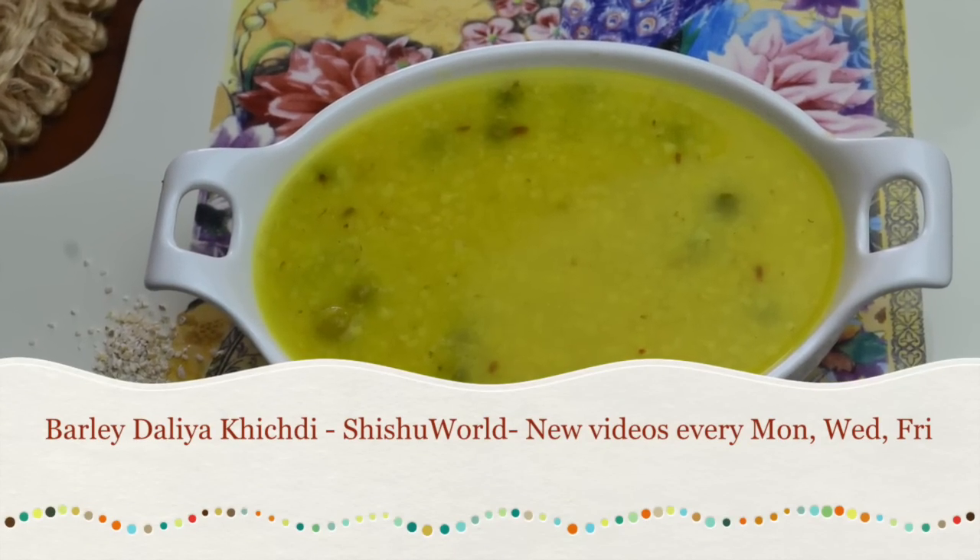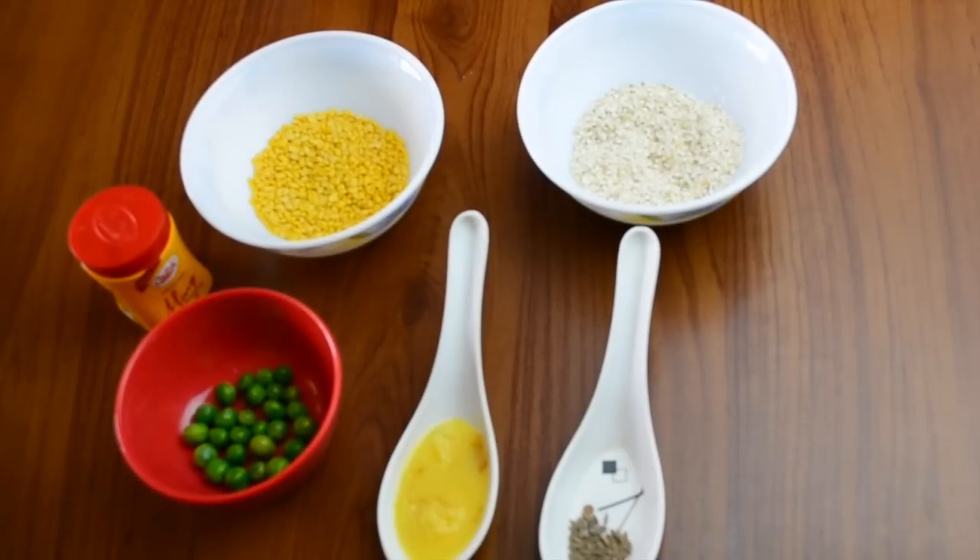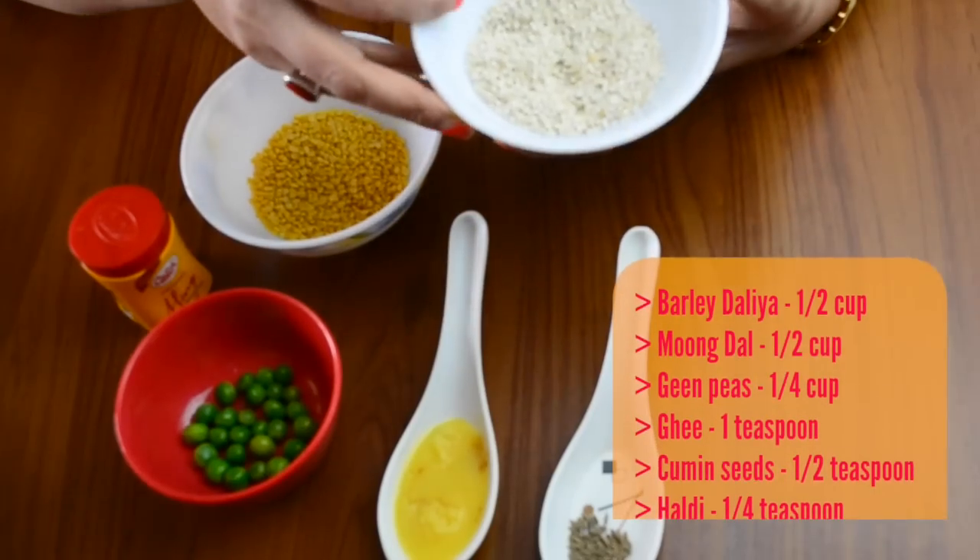Hello everyone, welcome to Shishuwal. I am Priya and today we are sharing a simple and healthy Barli Dahlia Khichdi recipe with you. This can be given to babies who are 7 months and above and it is very easy to make.